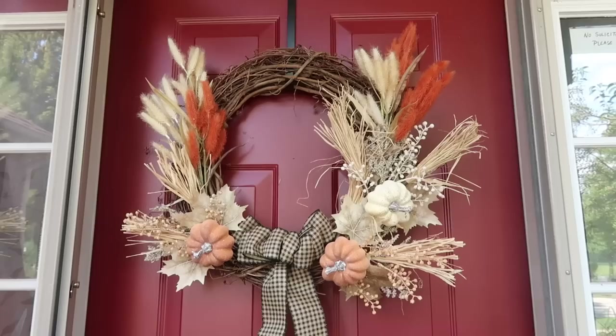I absolutely love this. This is the first time in a long time that I've had clearance between my front door and my storm door so I can actually hang a wreath there. I love the colors and it pops off our red door.